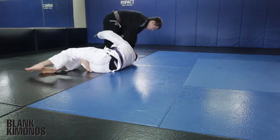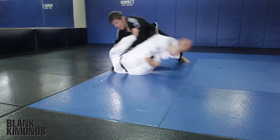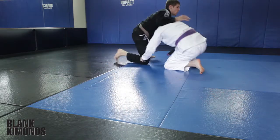I'm surprised at how often people ask me where they can find a plain gi without a bunch of design work all over it. Well, here you go.